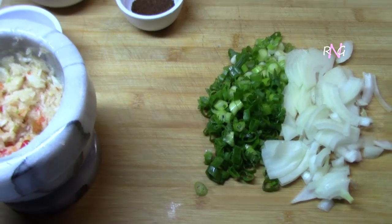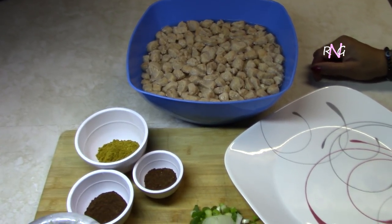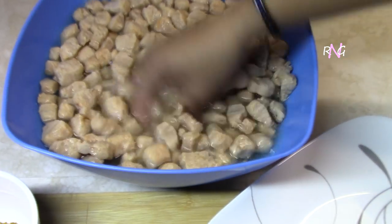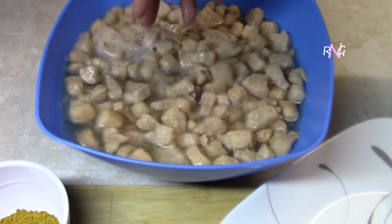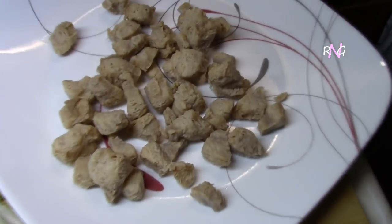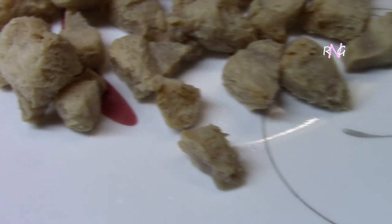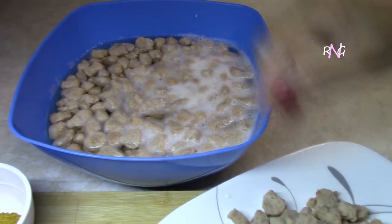Our soya chunks are soaked for the 20 minutes. Now we're gonna squeeze them out. As you can see, they've gotten a bit larger — they've soaked up some of the water. So now we're gonna squeeze them out. Once these are cooked, they resemble meat — they look like meat. We're gonna squeeze the rest out and then continue.